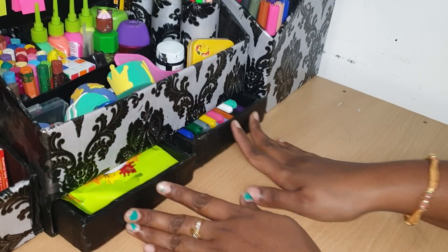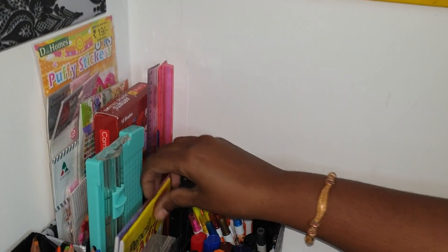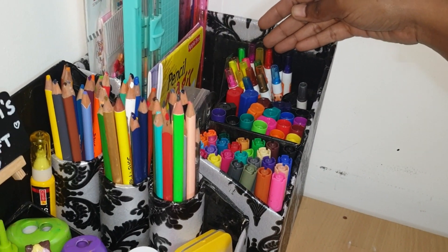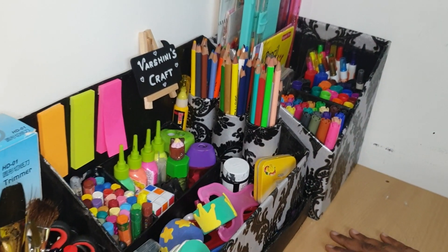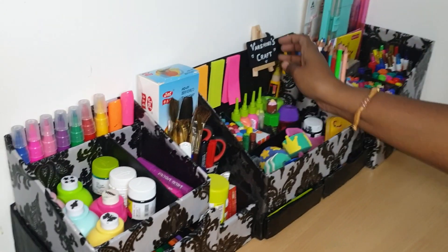If you have a craft period, you can do greeting cards. These are all pencil books — these are all stationery items that they use. This is the main thing. This is Vashini's craft.